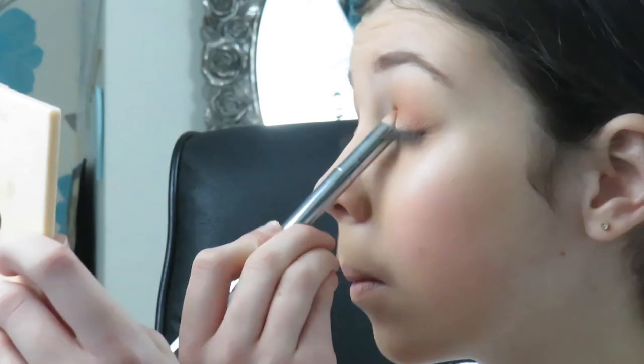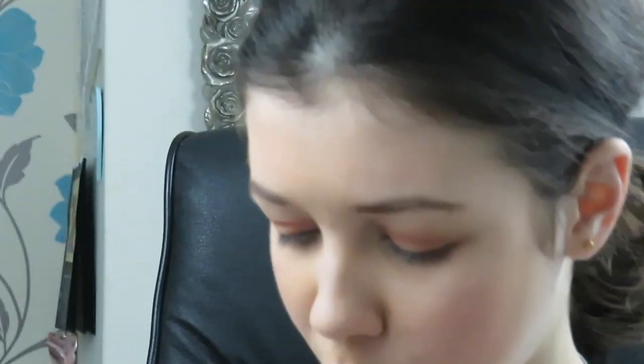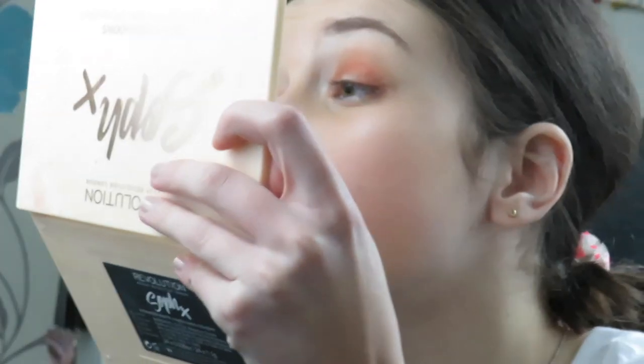Then I'm going to go in with this darker red shade and run it through the outer corner and crease. I just realized my camera stopped recording — I hope it didn't stop too long ago. I've run some red through the eyes now. Next up is the 24-hour wear color precise eyeliner — lining all under. I used to use this one so it should be okay.